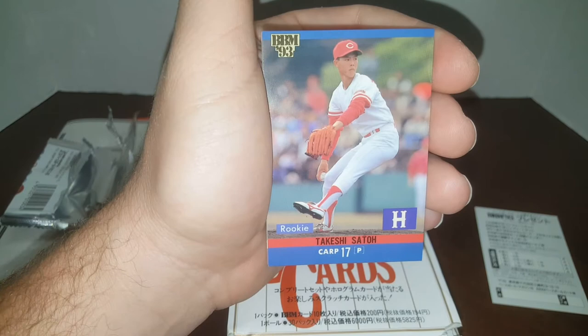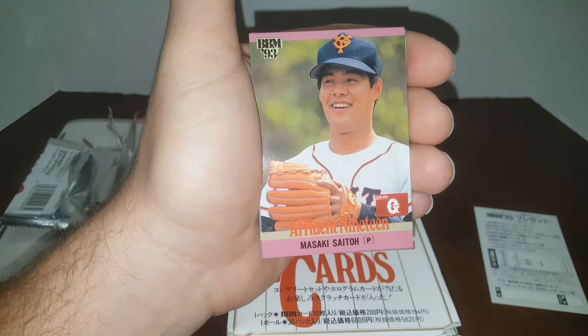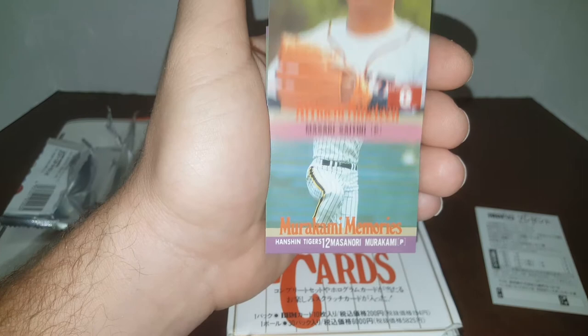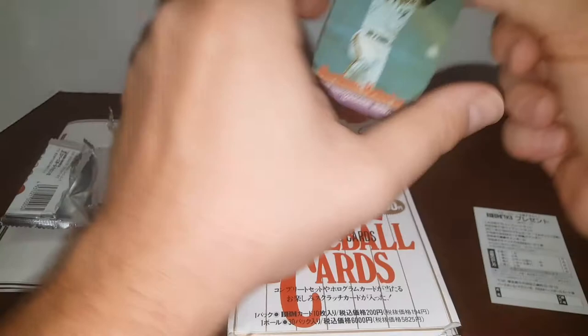Another rookie here. Very nice cards. These packs go for a pretty good chunk of change. There's a 'Fluent 19' — Masaki Seto, I guess, I'm not sure. Yeah, these packs go for pretty good money. I'd like to buy some more. I'd really like to pull an Ichiro. I don't know how many of these I'll open, but for you guys I'll open a couple today.